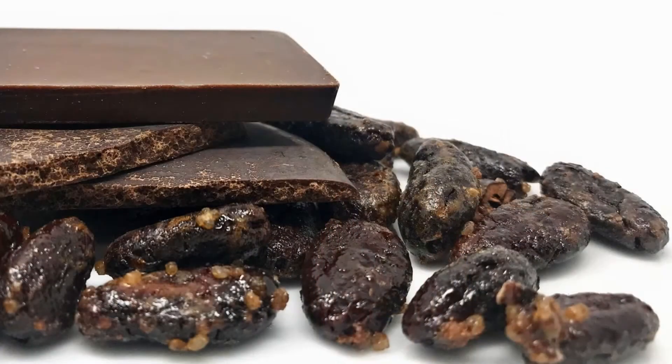I love introducing people to the origins of their snacks and you're one of the few that has now seen cacao beans which are used to make chocolate. If you're tasting for the first time, approach this as a tasting flight.